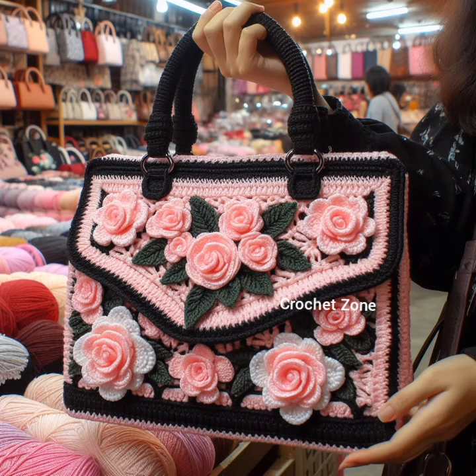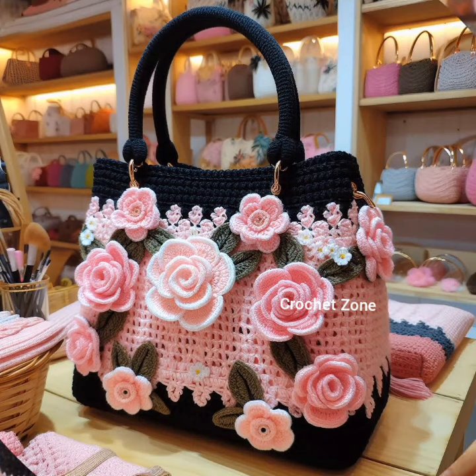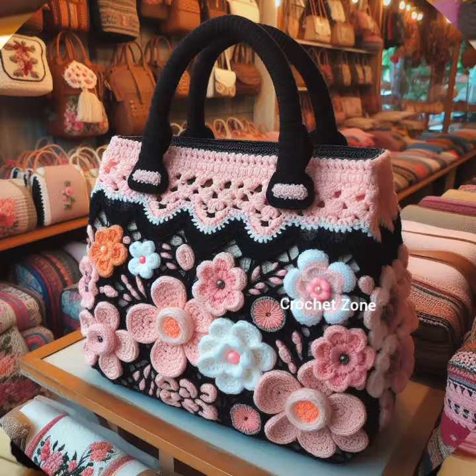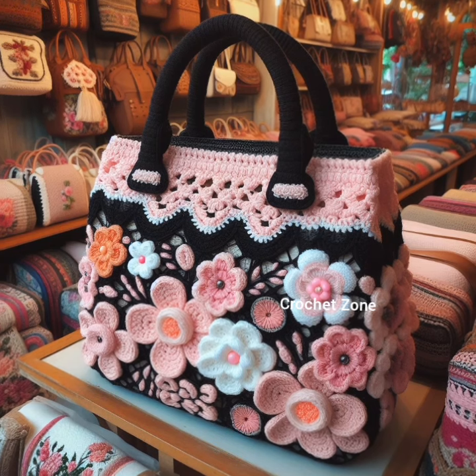Geometric patterns: experiment with geometric shapes and patterns to give your handbag a modern and trendy makeover. Pom-pom accents: incorporate playful pom-poms into your design. They add a fun element to your handbag.